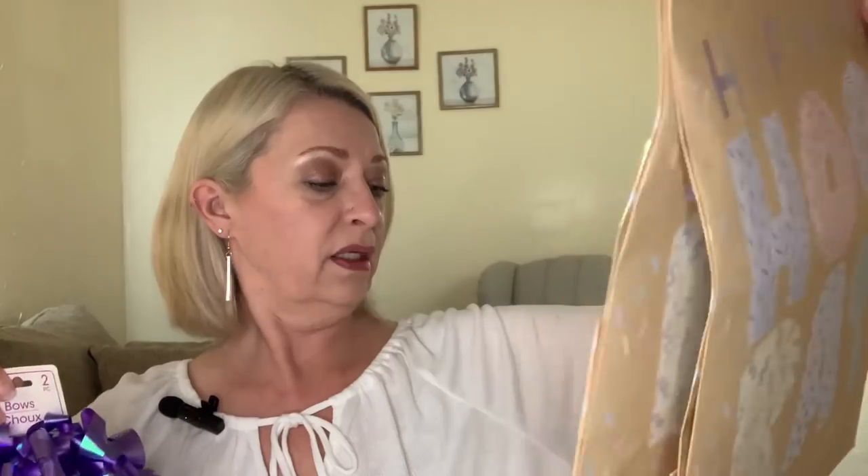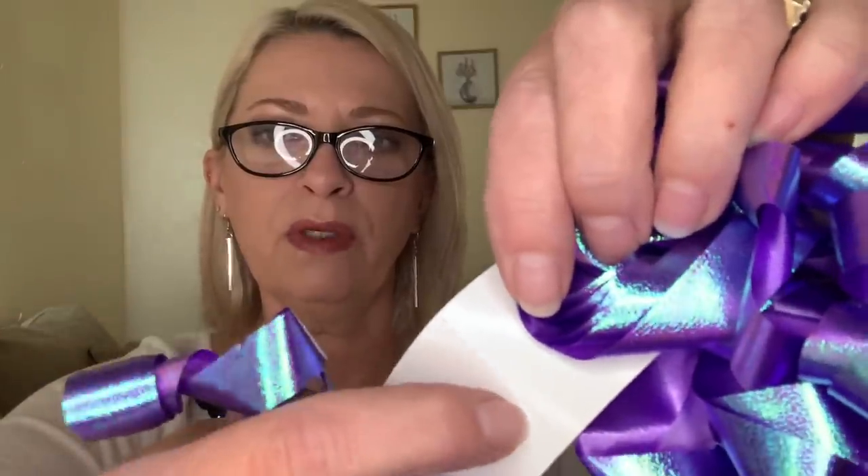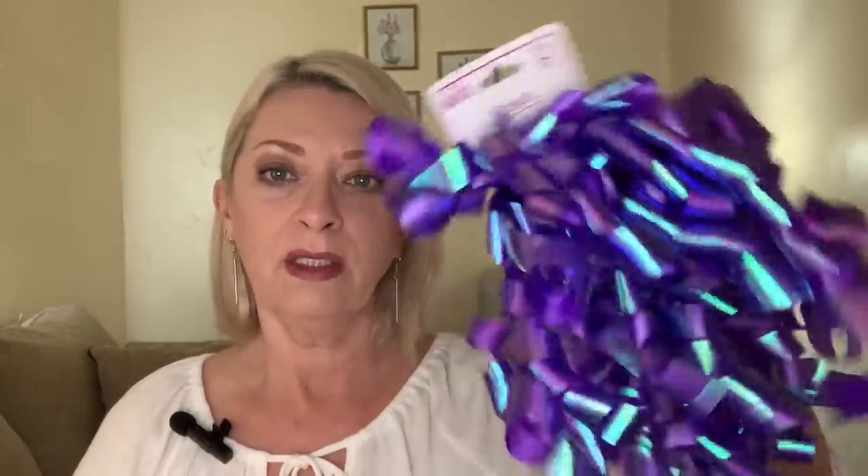These bags are big — they're the nice big gift bags. I also got this curly ribbon by Voila — it's bows, and you get two bows on this card. They're perforated, with a sticky backing you peel off. I'll probably use one on each bag. It's purple and kind of iridescent — so pretty. They had so many different colors and styles at Dollar Tree. Go to the Dollar Tree for your gift bags, bows, and cards — it's a great deal.